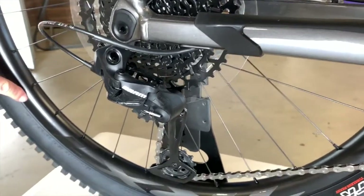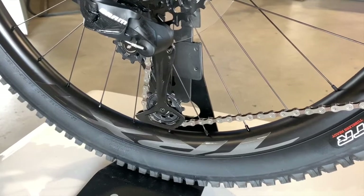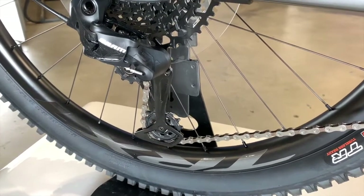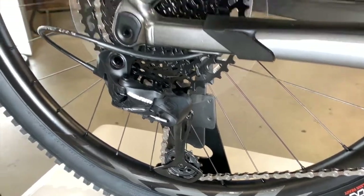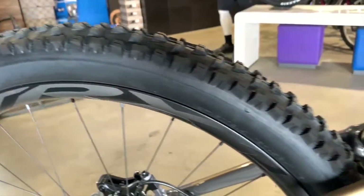Carbon wheels — the Giant TRX 1 carbon wheel, 30 millimeter inside, 37 outside, tubeless ready to run. It's also got the Maxxis High Roller tire on it.